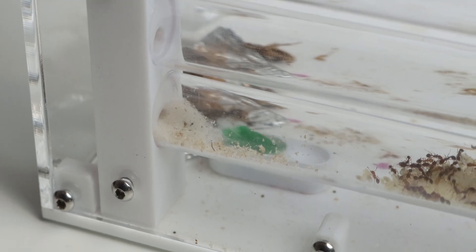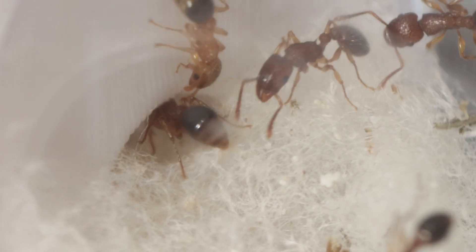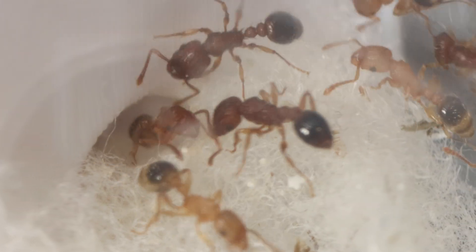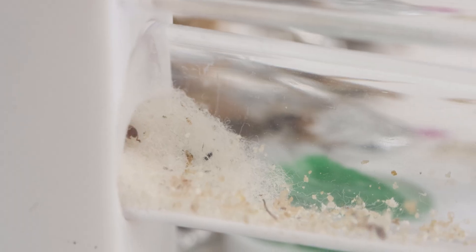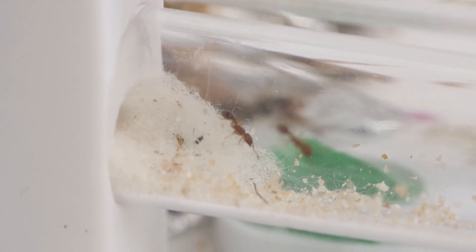Within this Saturn nest, the ants have decided to pull a lot of cotton and put it around the nest entrance. I got a few messages asking if I was worried they thought the other tubes were too much space — but it seems the ants don't consider the other tubes as nest space, as they've just closed themselves within this one tube.